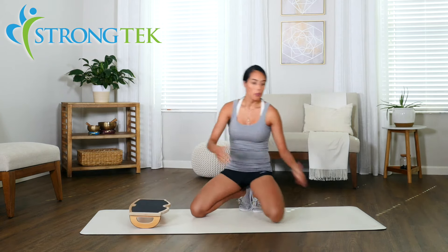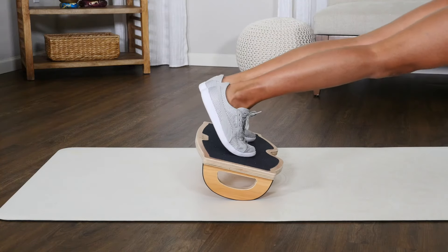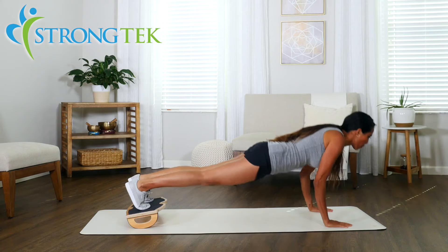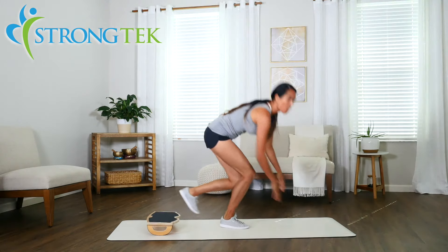You can also do this the other way — bring your toes to the rocker board and push up this way, generating the challenge for your legs instead of your upper body.